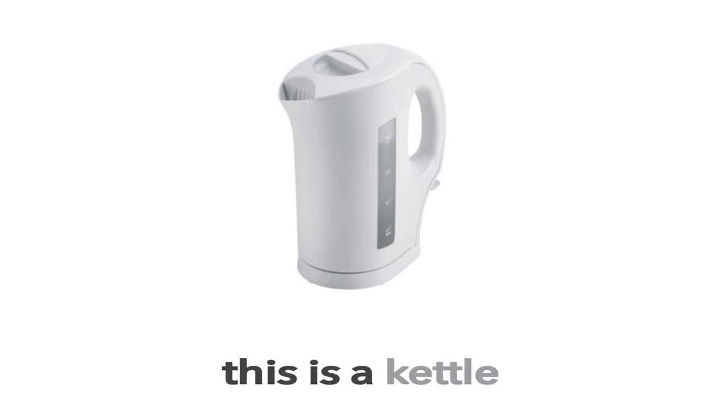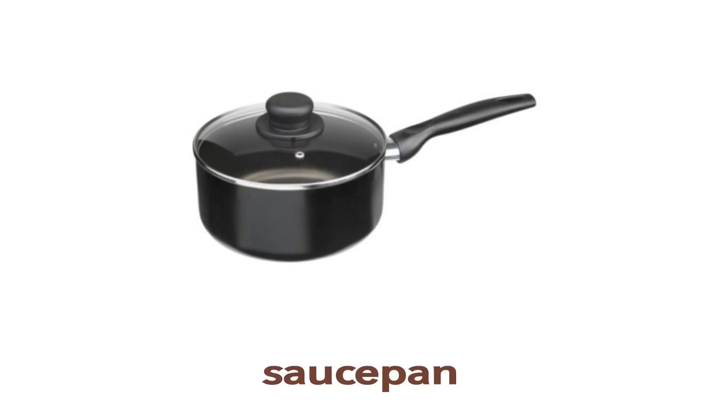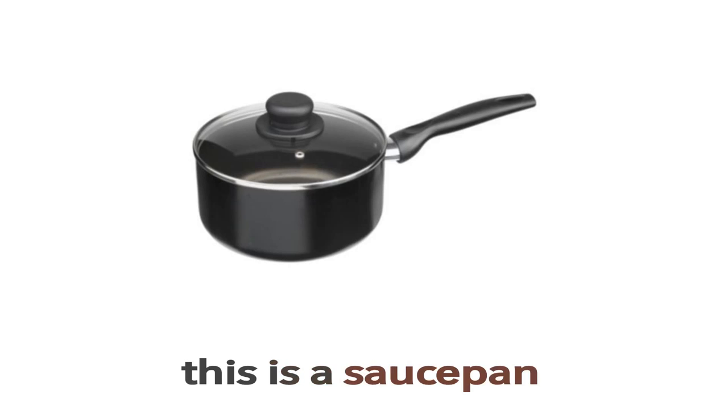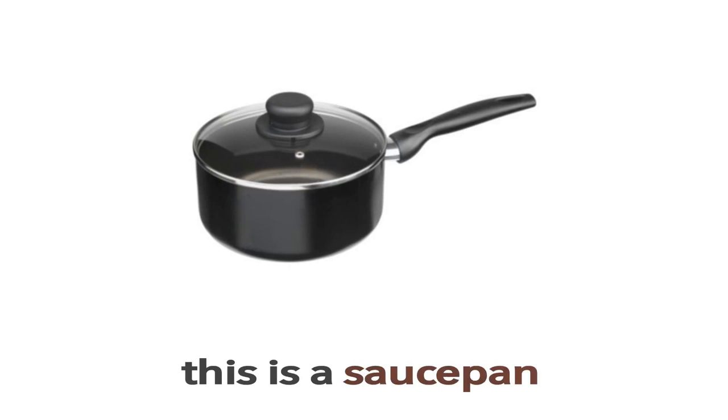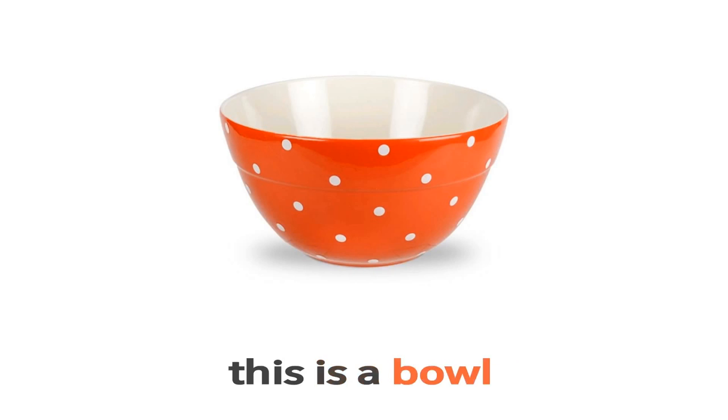What is this? This is a kettle. Saucepan. This is a saucepan. Bowl. This is a bowl. What is this? This is a bowl.